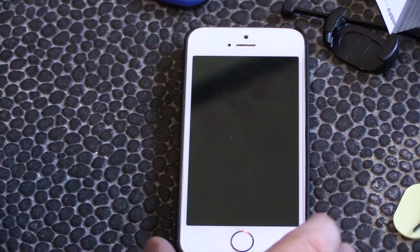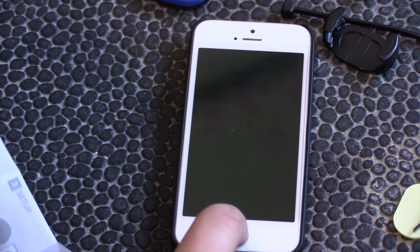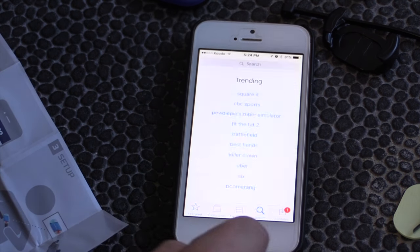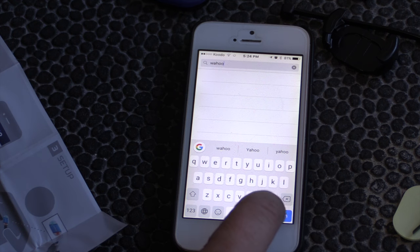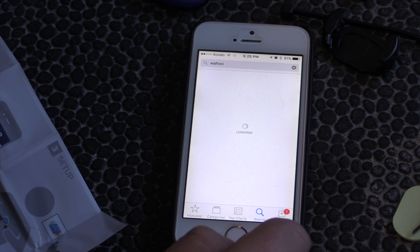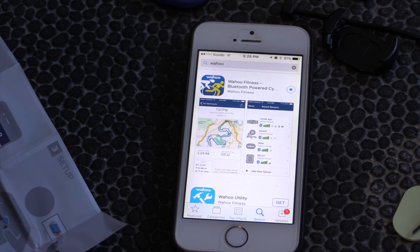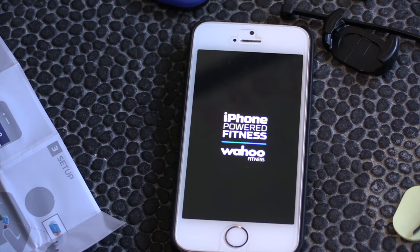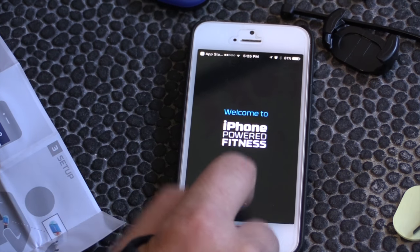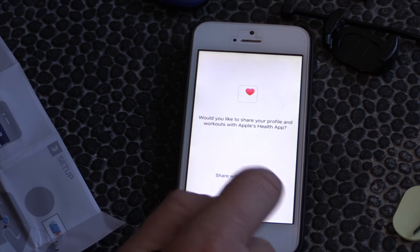Let's read the instructions and see what we gotta do. I have my iPhone — this is an iPhone 5s. We're gonna turn it on and search for the Wahoo Fitness app. Wahoo Fitness, Bluetooth powered — let's get this. The app is downloaded, let's open it up. iPhone-powered fitness, Wahoo Fitness — welcome to iPhone-powered fitness. Next, set up your profile. I don't use Apple's Health app, so we'll skip that.